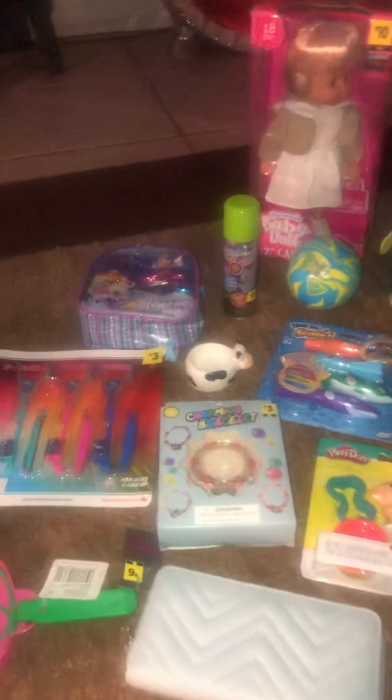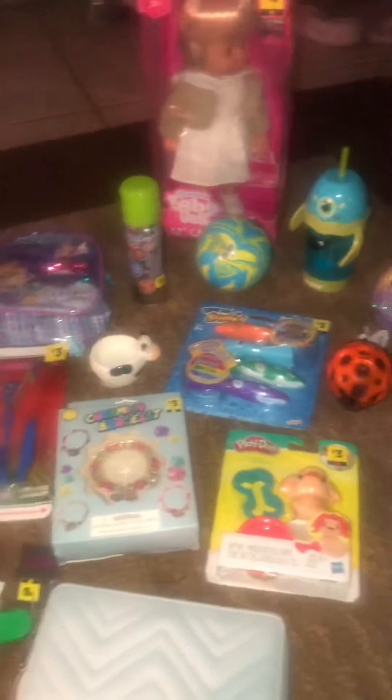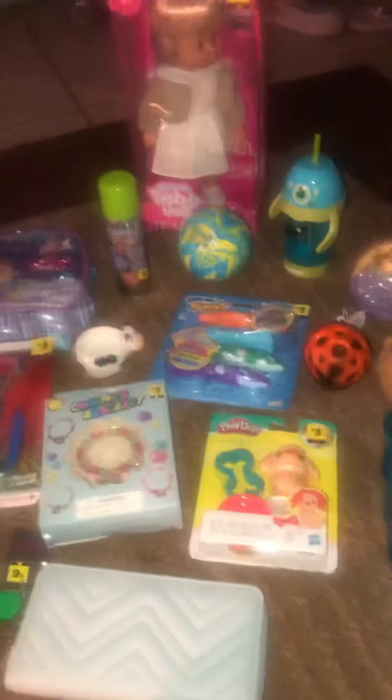Hello everyone. I'm here again with another penny haul from Dollar General. This is some of the stuff I got. These are mostly toys, some accessories, nice stuff for the stockings.